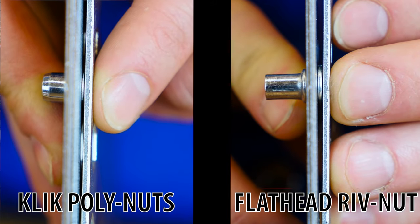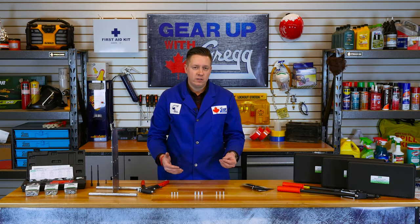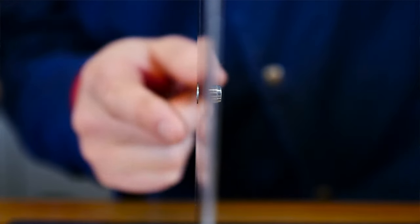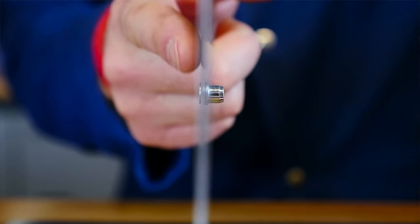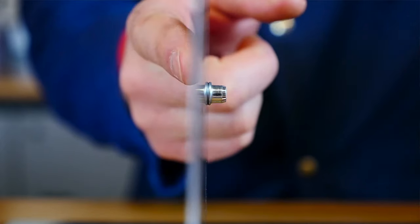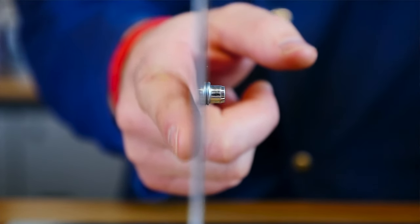The downside is that polynuts cannot be used in all higher torque situations that flathead rivnuts could be used in. But just like the flathead rivnuts, polynuts don't allow loosening of your attached bolt under vibration and won't rotate once attached to the material of choice. Great for when you need a permanent flush way to attach threads to an otherwise too thin material.